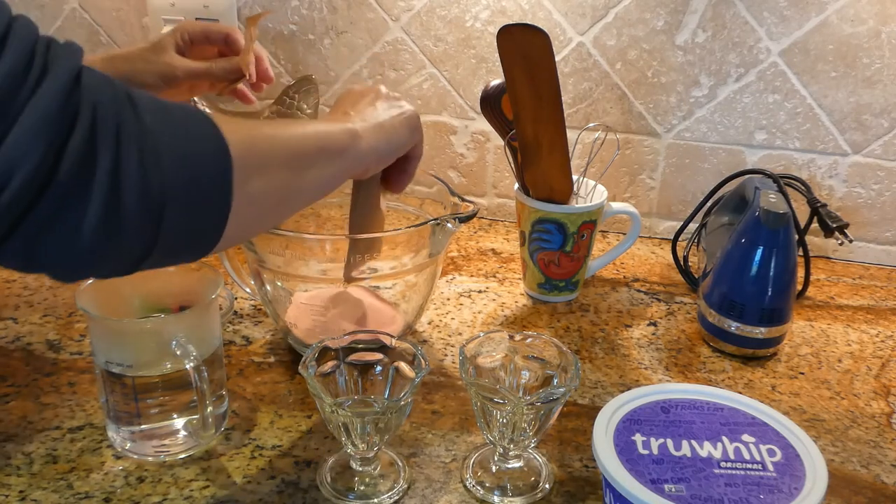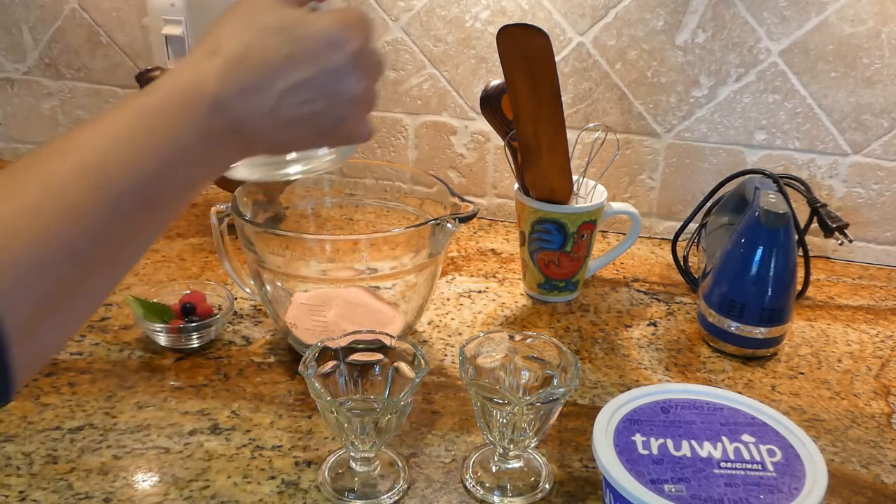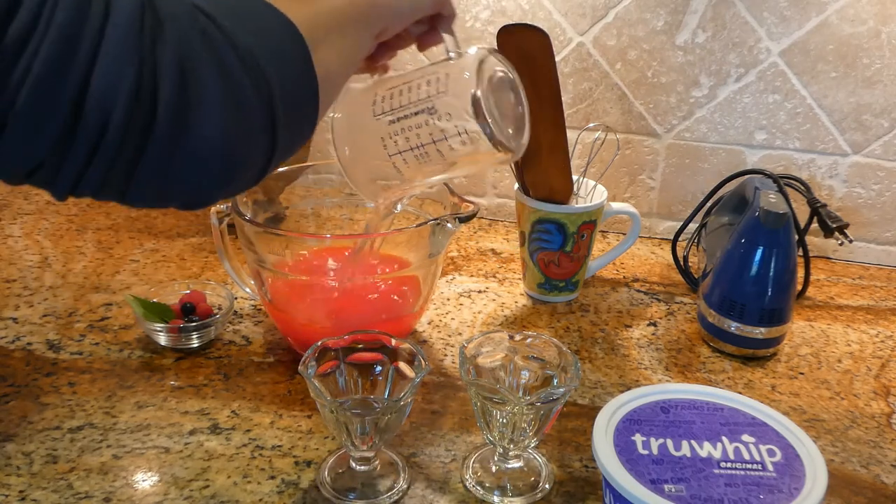Oh, it smells so good. We are adding two cups of water — hot water first, boiling water.